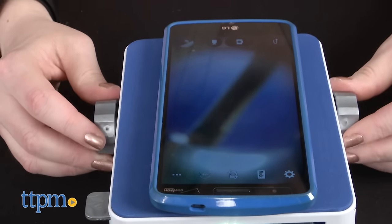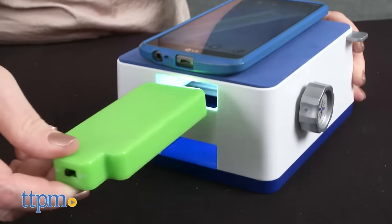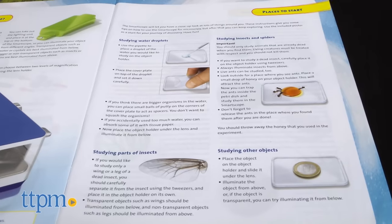You can also choose between two levels of magnification by moving the lens holder. You can even move the lighting unit from the top to the bottom of the SmartScope to illuminate your object from different angles.